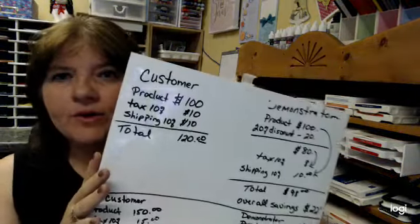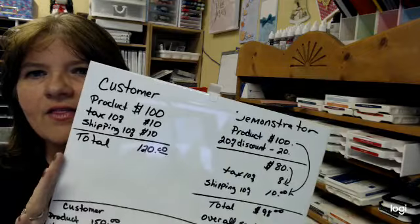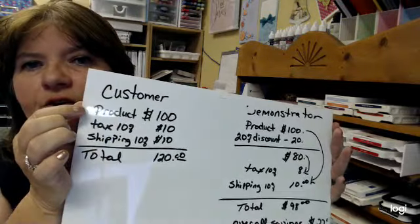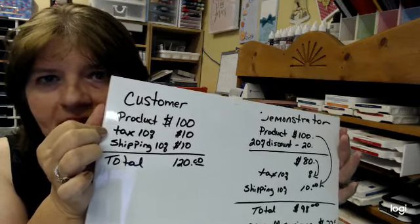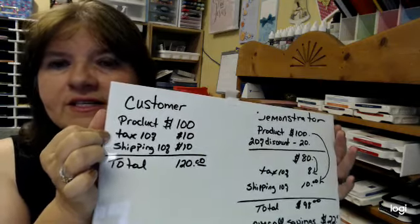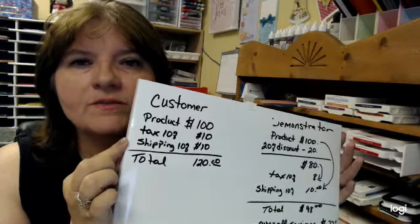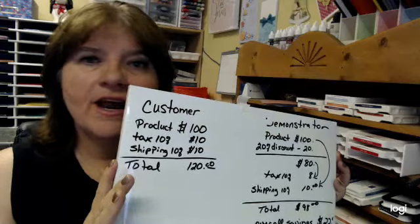I've created this handy dandy board. If you look in this corner, we've got the customer. If you're a customer and you spend $100 on Stampin' Up products, then you pay tax of 10% — I know not everybody has 10% taxes, this is just an idea of what it could be. Shipping I also put at 10%, though usually shipping starts at $6.95. That gives us a grand total of $120.